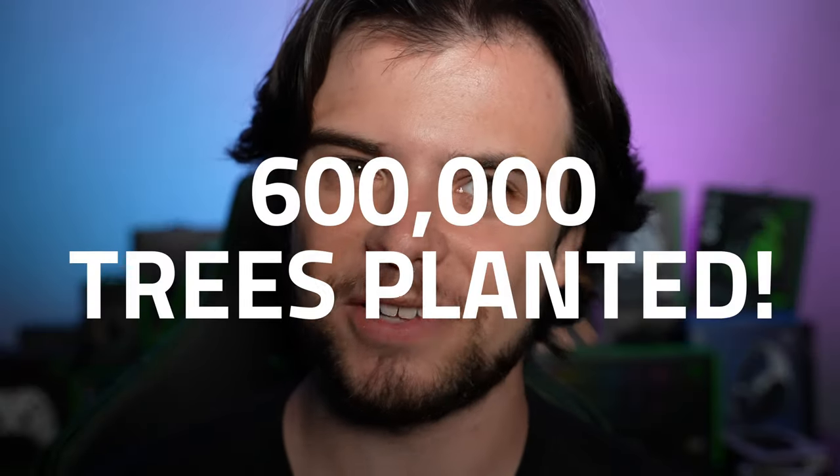Thanks to you guys, we planted over 600,000 trees by going green with Razer, and to give back to all of you, here's a snakey snake giant cushion.